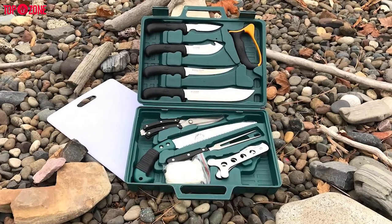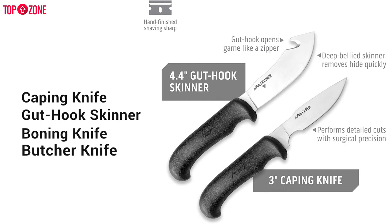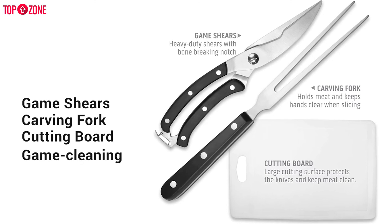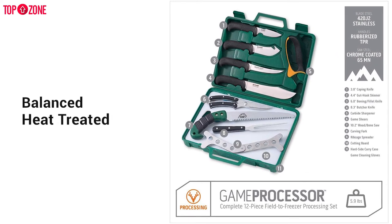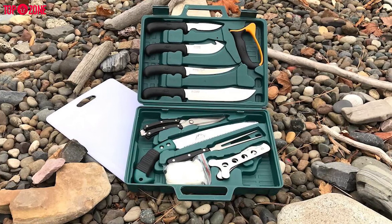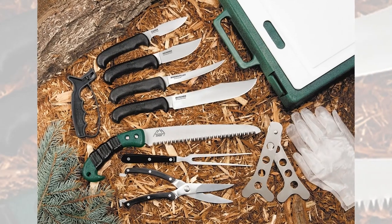If you are having a hard time deciding what you need for your hunting kit, the Outdoor Edge Game Processor Hunting Knife Kit gives you even more than you bargained for: a caping knife, gut hook skinner, boning knife, butcher knife, wood or bone saw, tungsten carbide sharpener, rib cage spreader, heavy-duty game shears, carving fork, cutting board, and game cleaning gloves — all in a hard-side carry case. Each knife is perfectly balanced. Full-tang 420J2 stainless steel blades are precisely heat-treated, taper ground, then hand-finished to a shaving-sharp edge for superior edge retention and performance. Every knife features heat-treated stainless steel with full tangs and ergonomic rubberized handles. Having everything you could possibly need in one kit makes this some of the best hunting knives, because the knives you have with you are always better than the ones you don't.